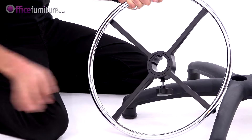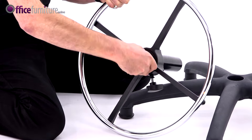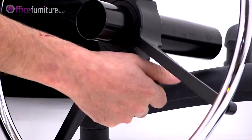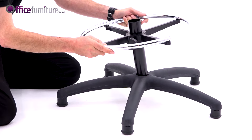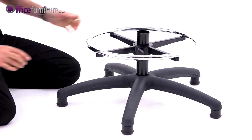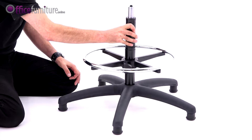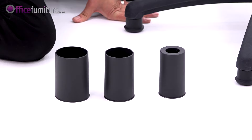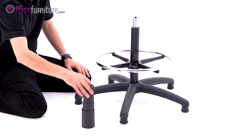Fit the foot ring over the gas strut extension, then drop the gas strut extension into the center of the five-star base and slot the gas strut into the top of the gas strut extension. Then take the gas strut cover and place it over the gas strut.